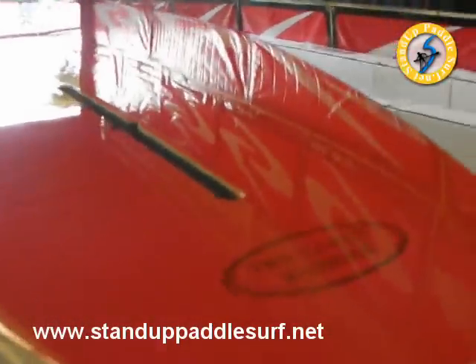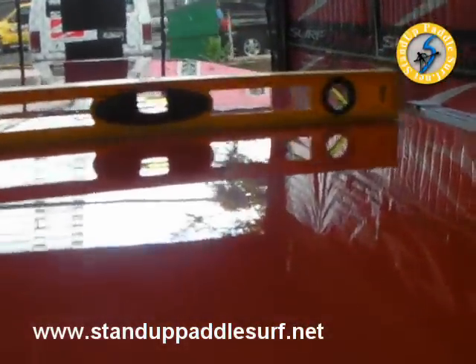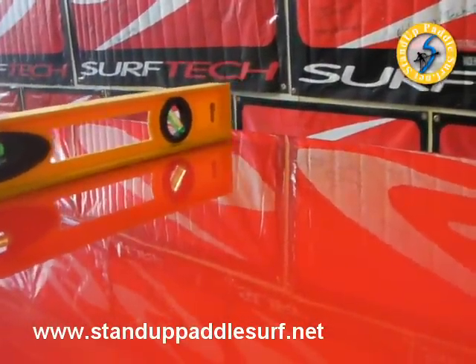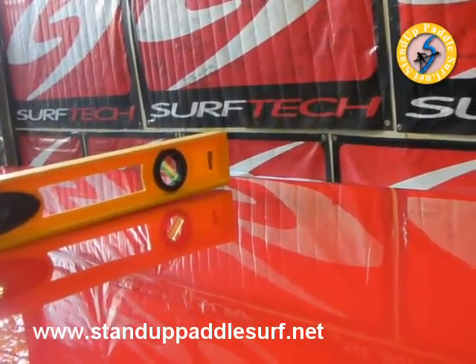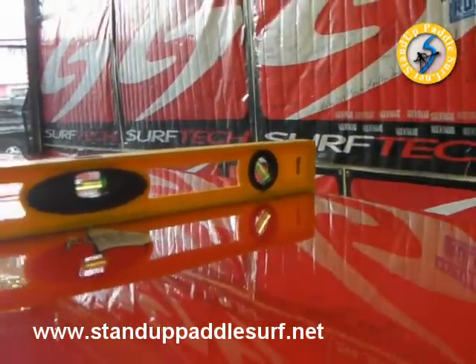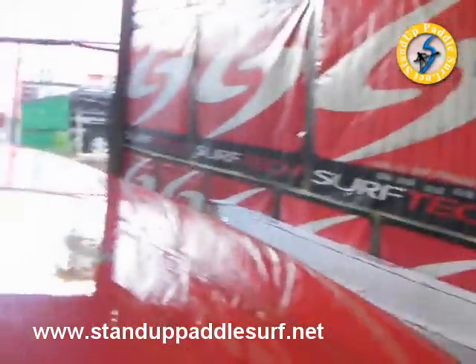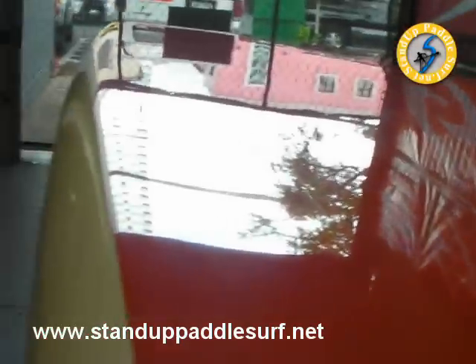I'm going to grab a straight edge to check the bottom contour. It's pretty much flat — flat the whole way on this baby. You can also see the nice smooth rail.